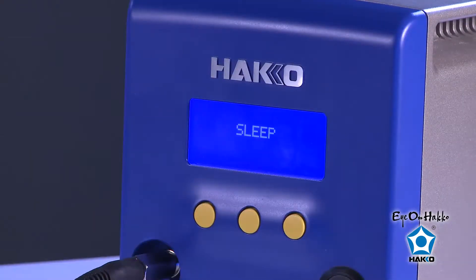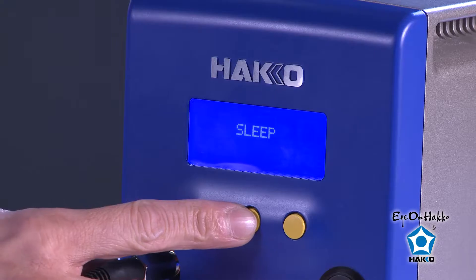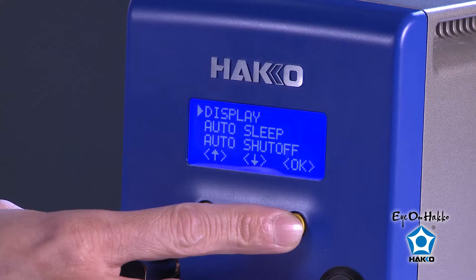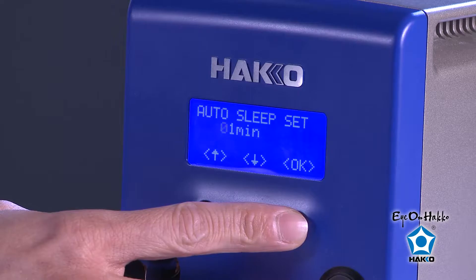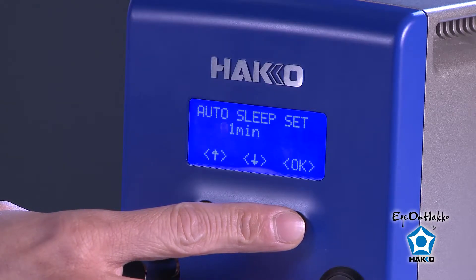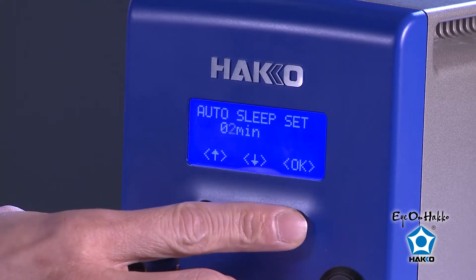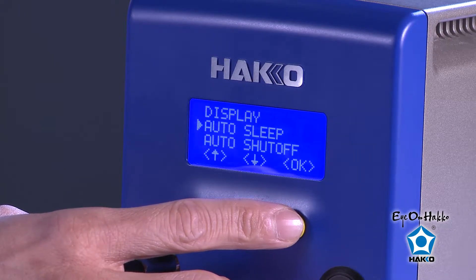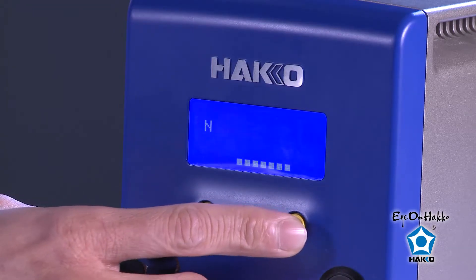You can also change the settings for sleep mode on the FX100. Simply press any one of these buttons, select Set, scroll down to Auto Sleep, hit OK, then change the timer settings to whatever time you prefer. Once you have made the change, make sure you scroll back up and save the changes that you just made.